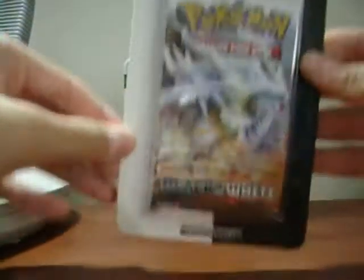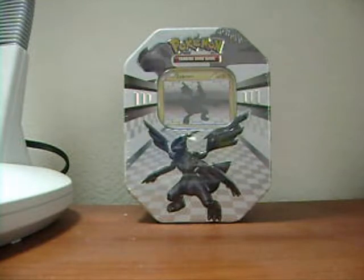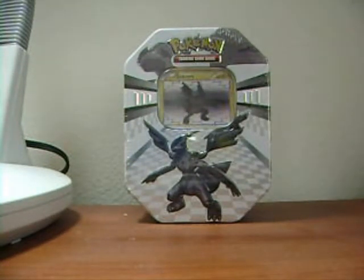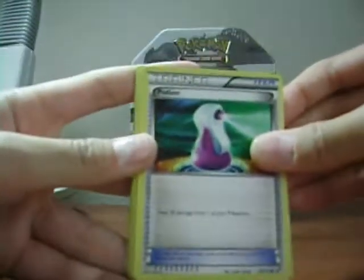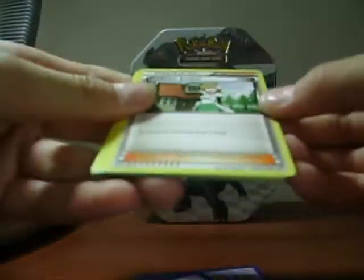I'll open the one pack blister booster first for you guys. I haven't opened on camera in a long time. Here's the Beartic pack — it's nice artwork. One, two, three, one, two. I managed to get two really awesome restaurant cards and I'll show you at the end. We got a Potion, Minccino, Pansage, Purrloin, Energy Search, and Professor Juniper — I think I needed that.